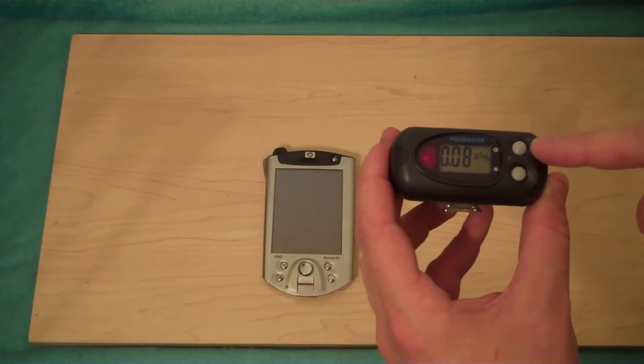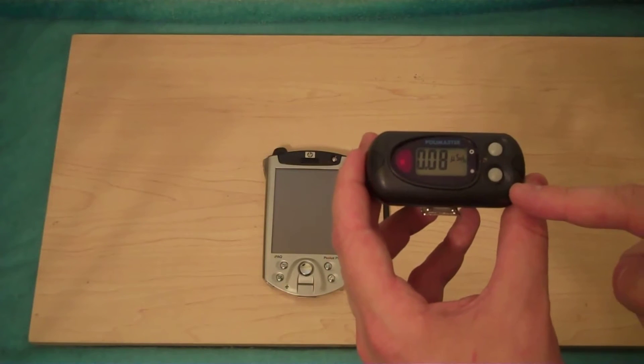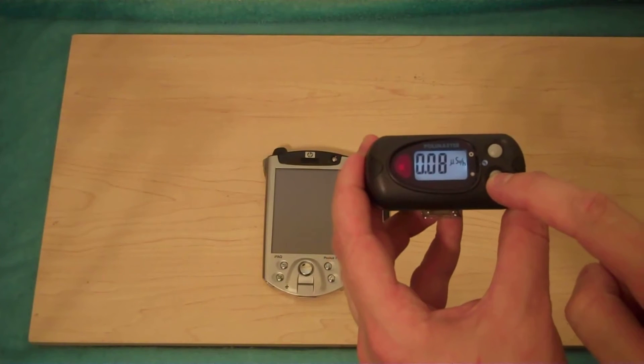That's the mode button, switching between its functions. Below is the light button. If you hit the light button, it turns the light on. If you hold it down, it'll tell you how much battery power you have left, which is useful.